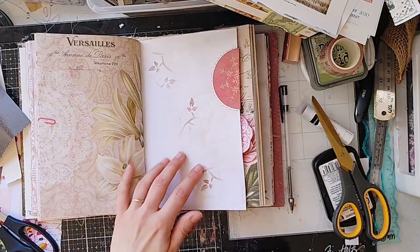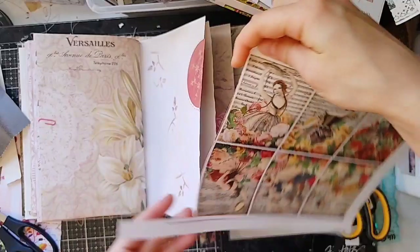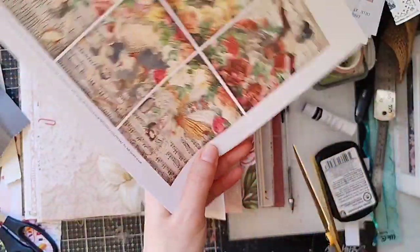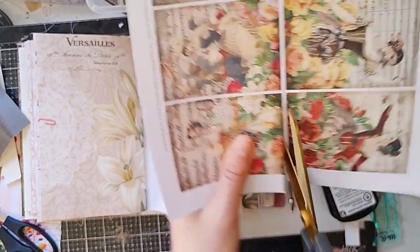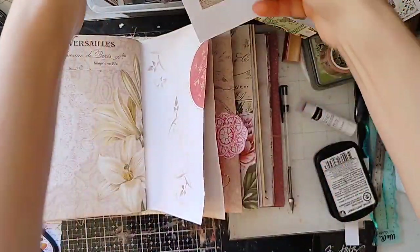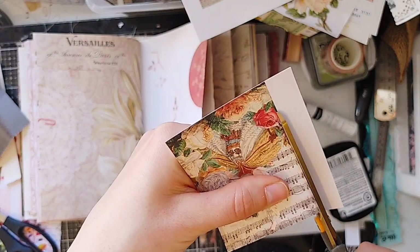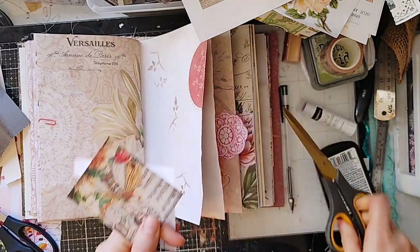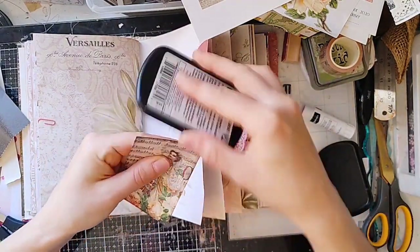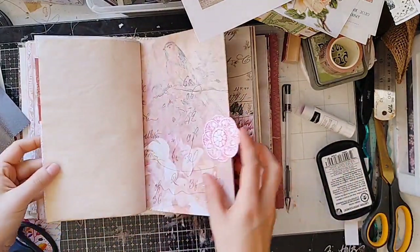We still need something here. These are from Graphics Fairy — I like this one. Nice and bold colors but they have a perfect aesthetic for this journal. It's already printed on cardstock, so I'm just going to ink the edges. That's so pretty — I love that.